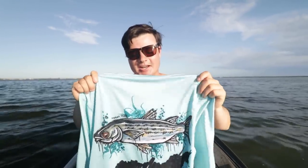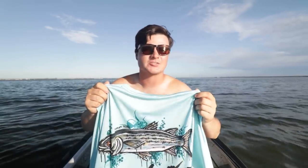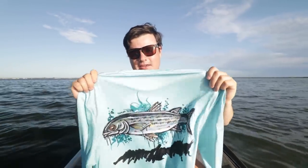If you guys go ahead and grab a shirt, thanks a lot in advance. All profit from sponsorships and stuff like that basically goes directly back into the channel one way or another. Thank you guys. Once again, if you do go ahead and grab one, really thank you — it means an absolute ton to me. Really everything I make off this channel in general just goes back into the channel and making more videos for you guys.